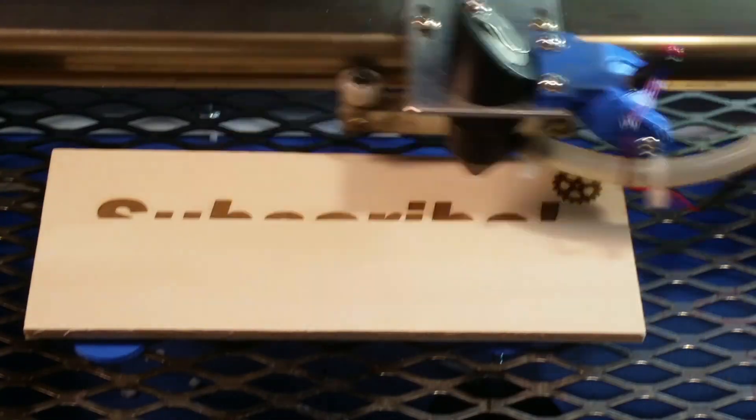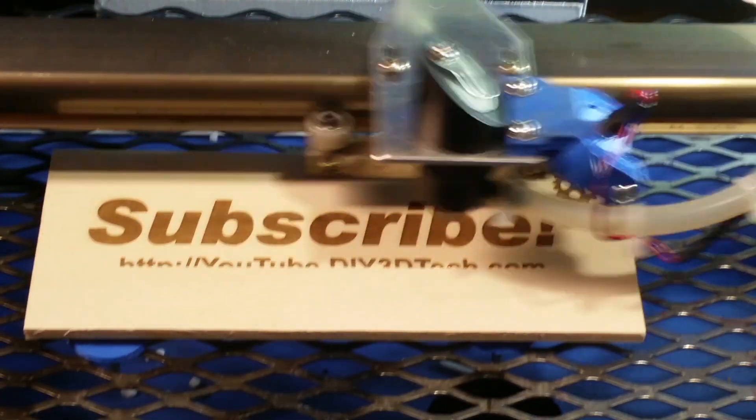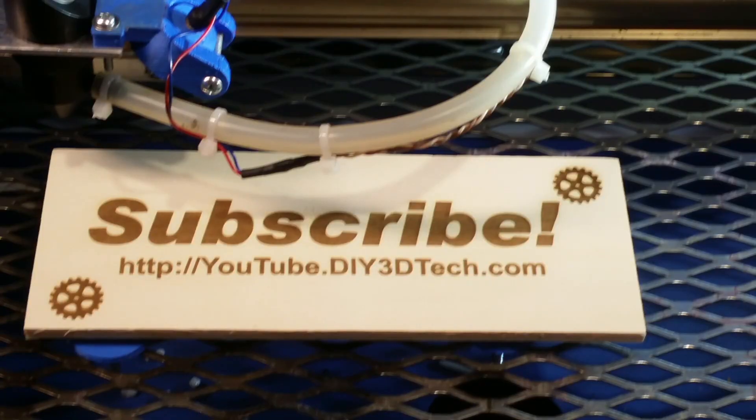Please click like below and subscribe. Time for more of our projects.